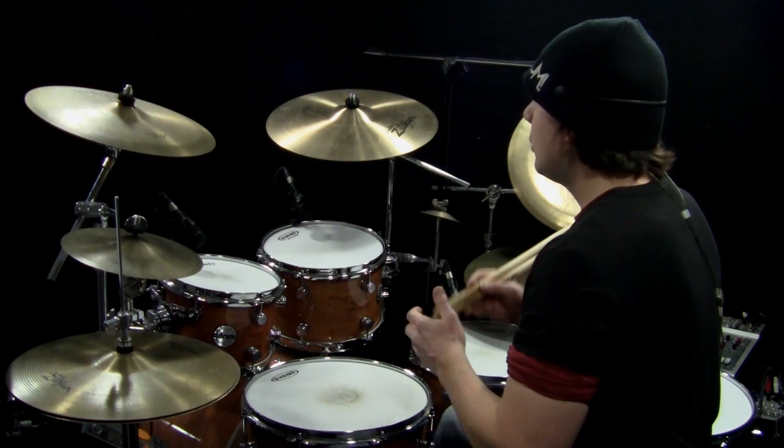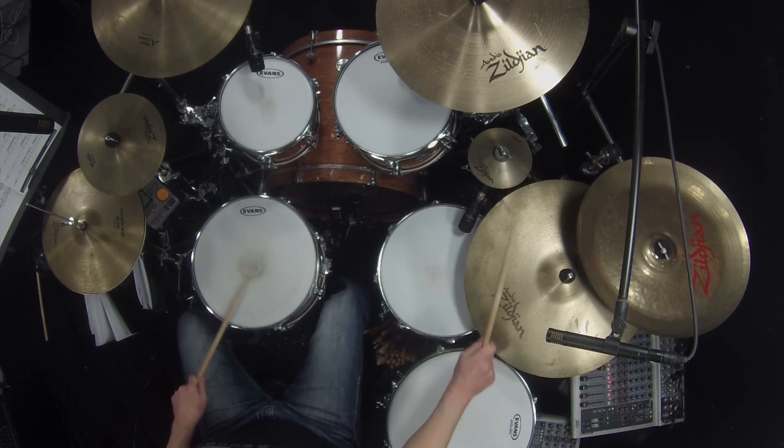This is notated with just one crash cymbal because everybody has different setups. You can move them around and explore different arrangements. I'll play this a couple times for you.